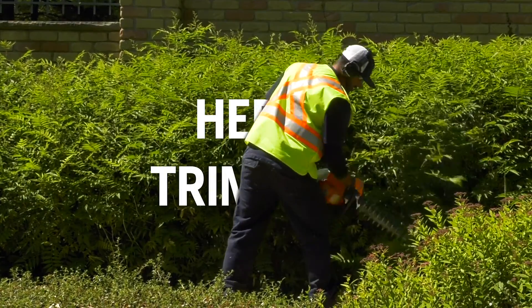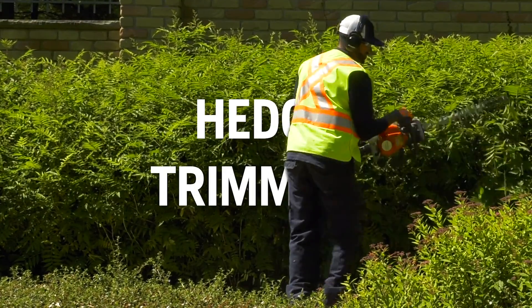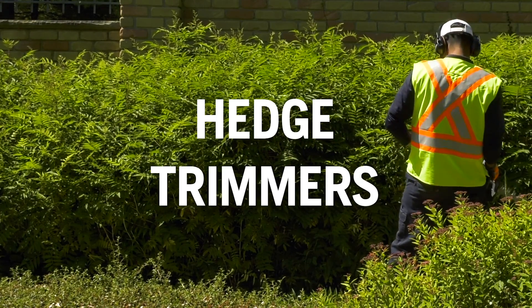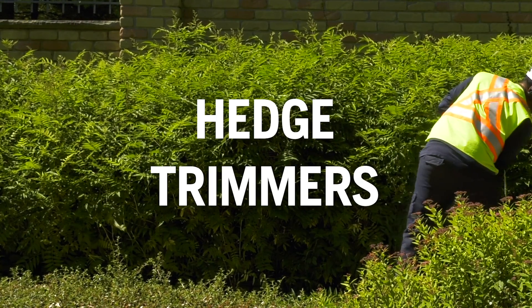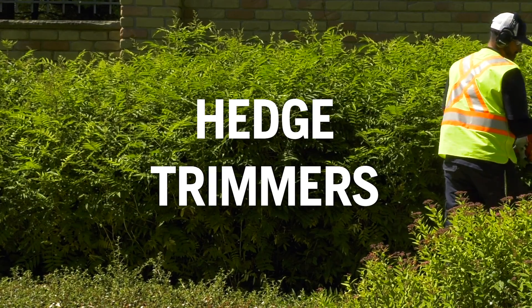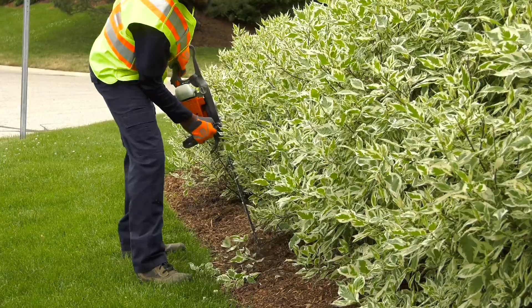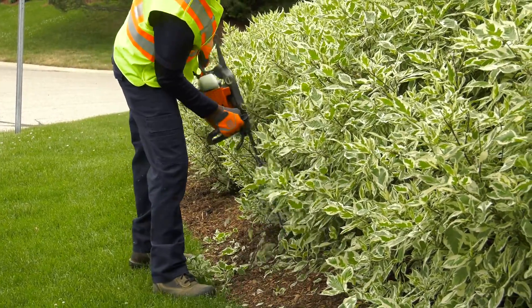Welcome to this training module on Husqvarna Hedge Trimmers. Hedge trimmers are designed for cutting thin branches and twigs. They are a great tool for trimming various types of hedges, shrubs, evergreens, and other plants effectively and efficiently. Hedge trimmers can also be turned into a dangerous tool if you don't use them properly.